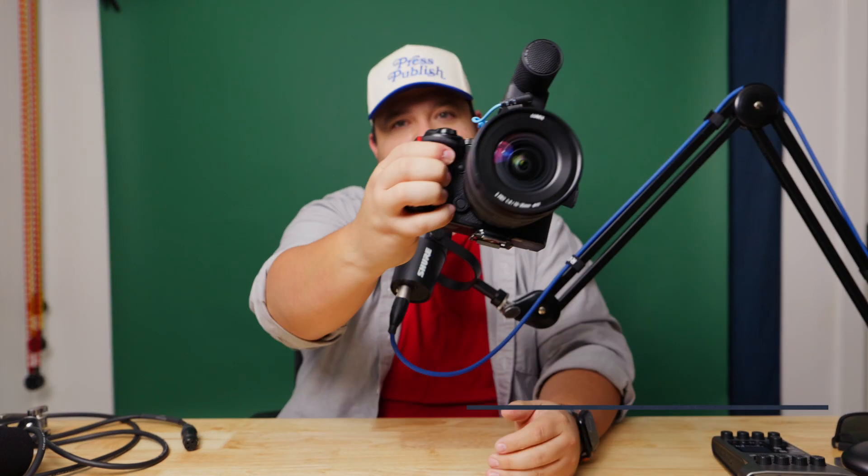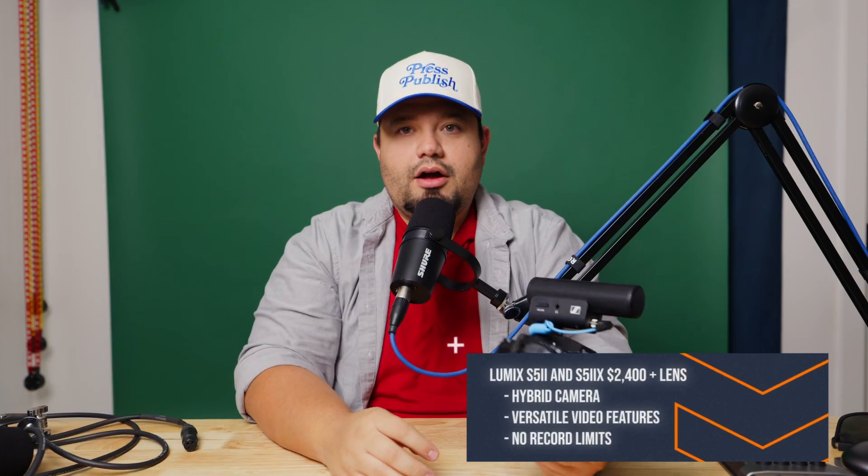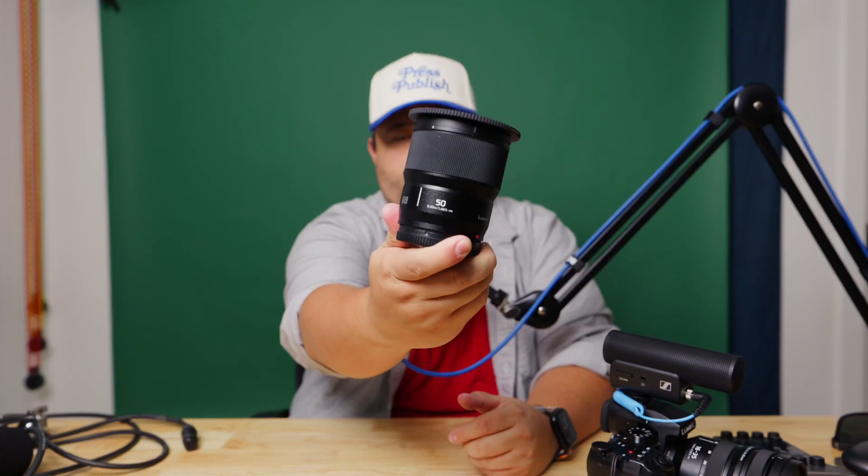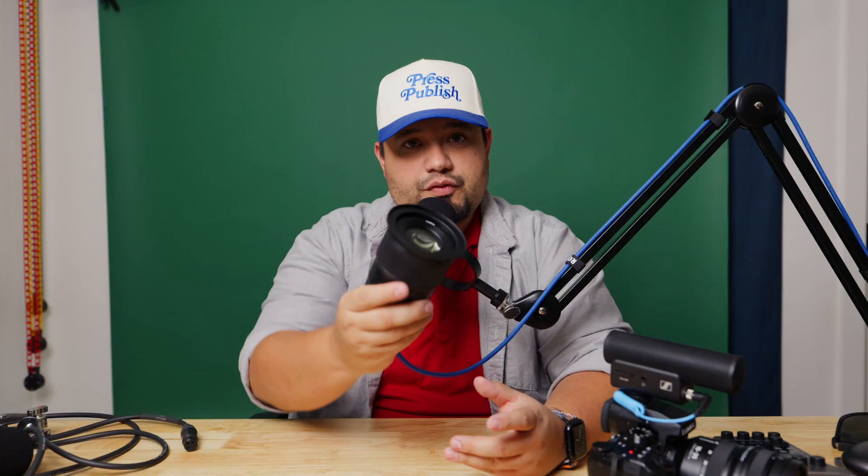Because I run a production company, I do have gear. I have the Lumix S5 — specifically the S5 Mark II. The one I'm recording on right now is the S5 IIX. I usually record with the 24-70mm lens, which is what I'm using right now, and a 50mm prime. The 50mm prime is phenomenal. I set both to about F2.8 or F3, depending on the day.